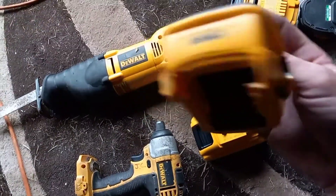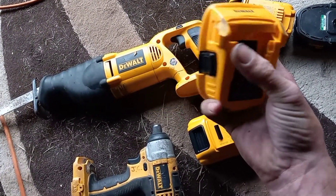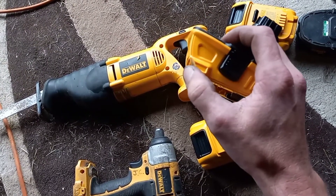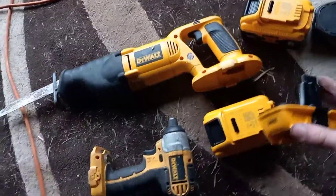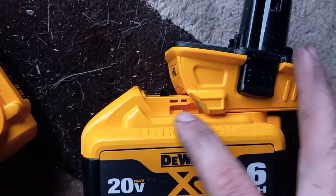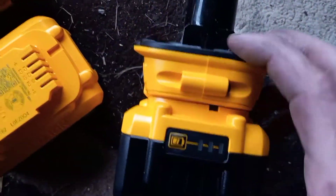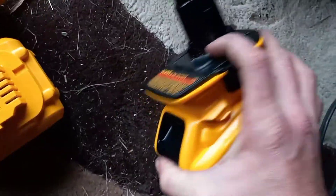You can see where I had to trim these two little prongs here off so that they would work on these batteries. Before, they were preventing this from making complete contact, but now it just snaps all the way in.